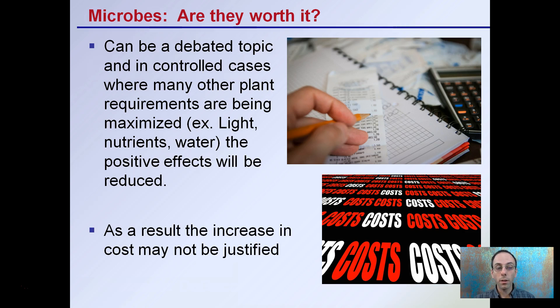As a result, the increased cost may not be justified. You're looking at the cost of some of these products versus the potential benefits. If you're maximizing light, nutrients, water, and potentially carbon dioxide, the availability and the benefits of these added microbes may not be worth it.